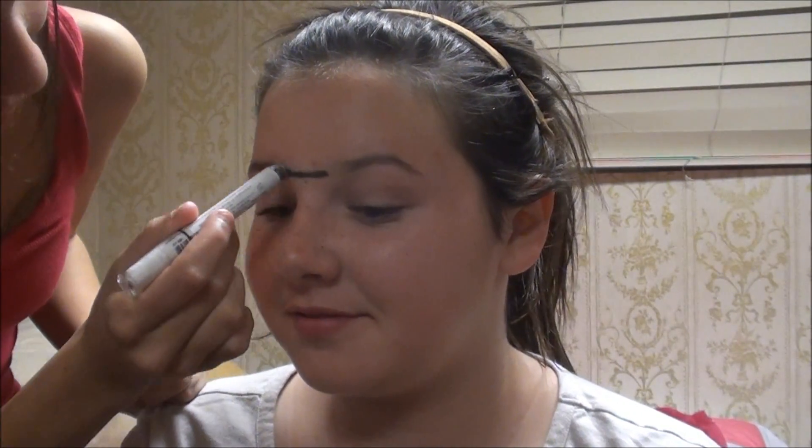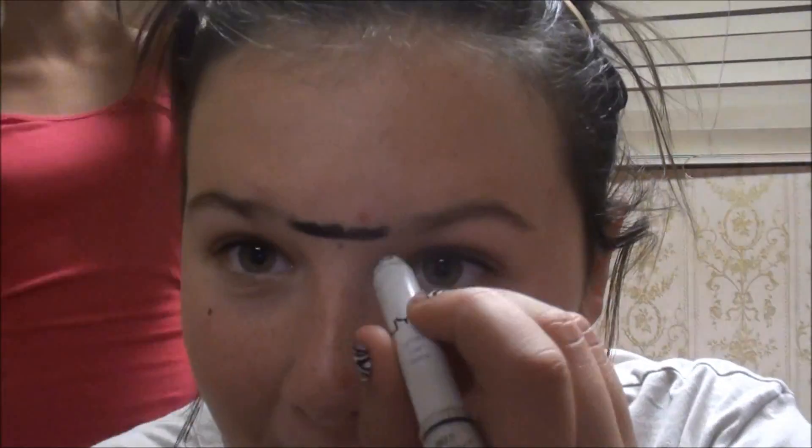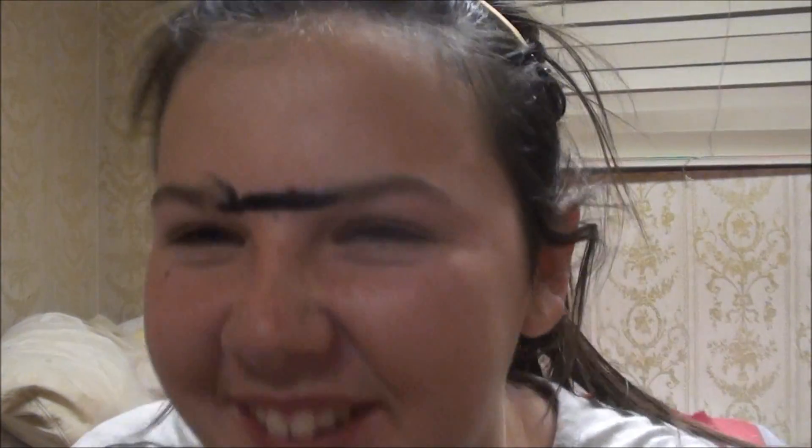Next we're going to use the NYX Jumbo Shadow Pencil in Black Bean. I don't have a sharpener — I need to pick one up from Sally's Beauty Supply — but I'm just going to draw her unibrow in the video. It's going to go right here.